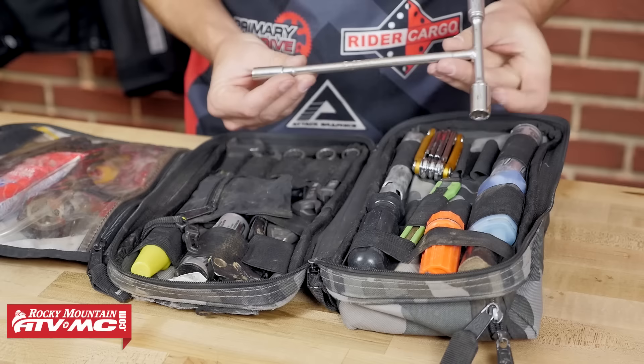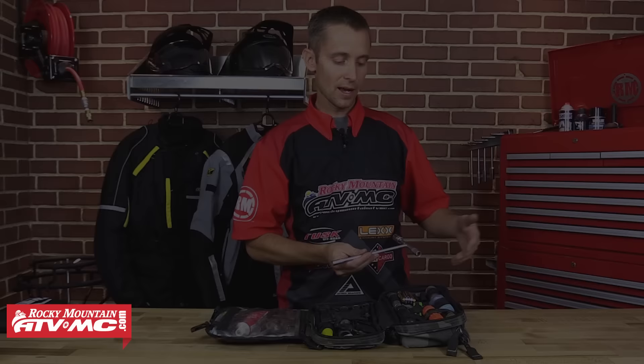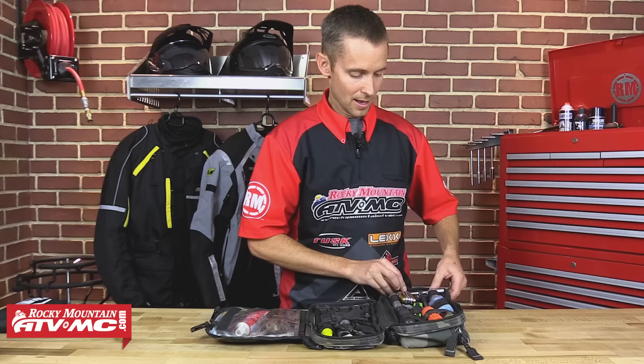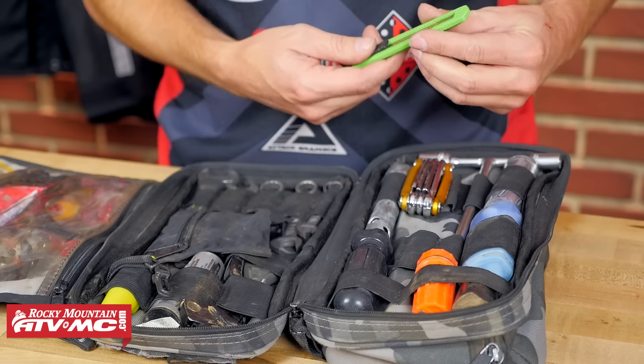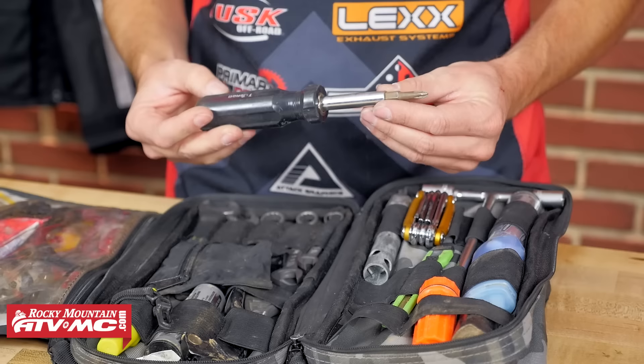The next thing I have is my T-handle — this is just our Tusk T-handle set. It's got different sockets on the end, and I carry extra sockets in other sizes in one of the pockets I'll show later. I use that almost every trip on somebody's bike. Then Allen wrenches — this is just our Tusk multi-purpose tool, it also has some Phillips and flat blade screwdrivers on it. I carry a razor blade, a little knife that comes in handy for cutting tape or zip ties.